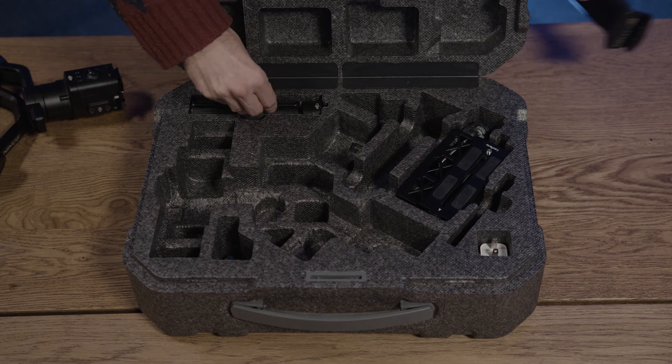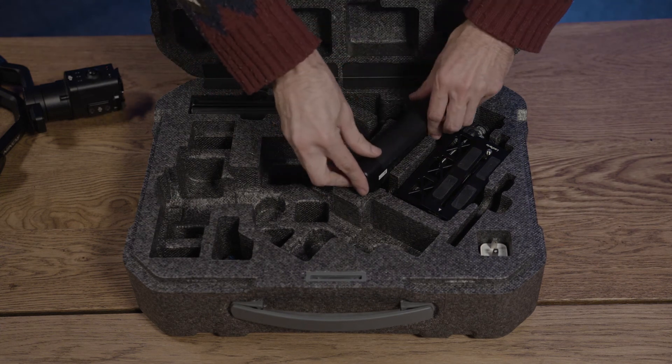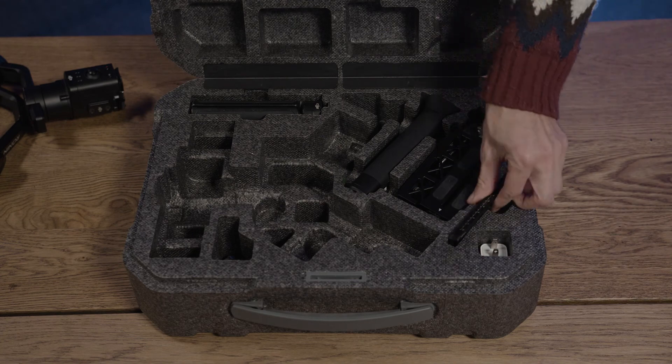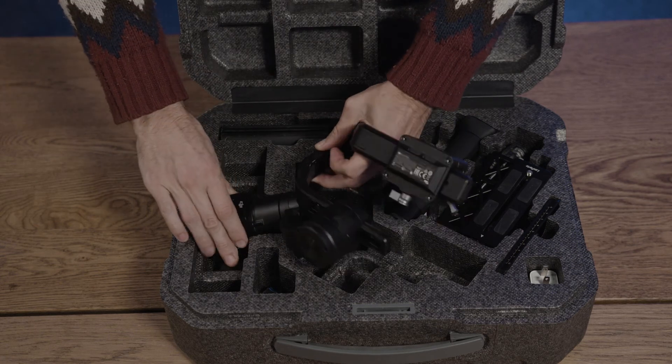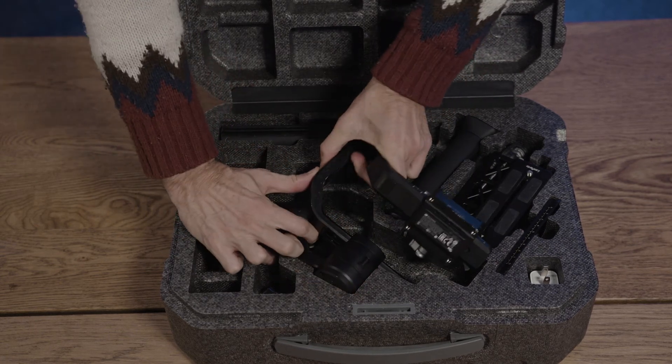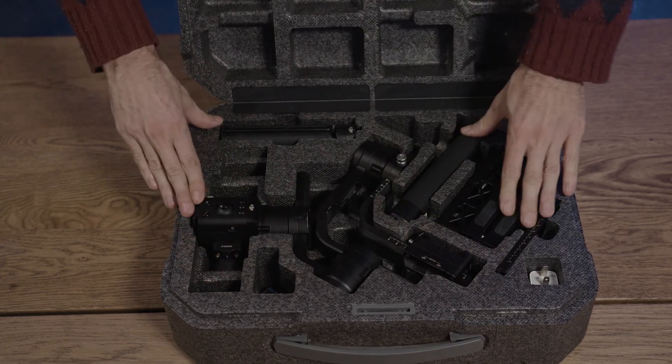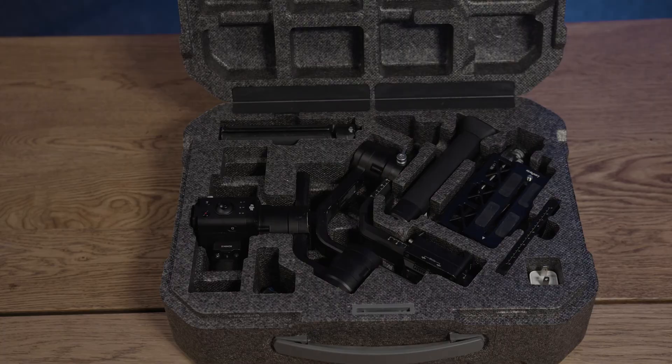Once you're done shooting, packing the Ronin back up can be a bit of a tricky prospect. The tripod and battery are easy enough, but when it comes to the gimbal itself, the task feels a bit like solving the lament configuration. It's actually easier than it might seem. I start the process by loosening all the knuckles. When placing it in the box, I go controller first and then wiggle the arms into place, moving up from the controller to the cradle. It's hardly more than a bit of nudging and you'll have it back in place and ready to be returned to the shelf.